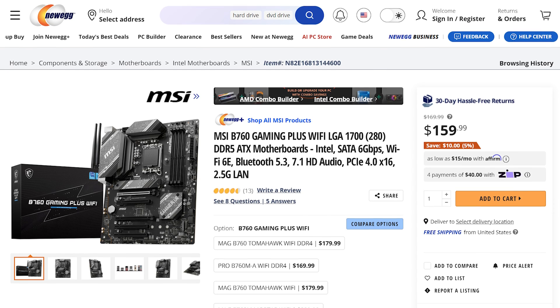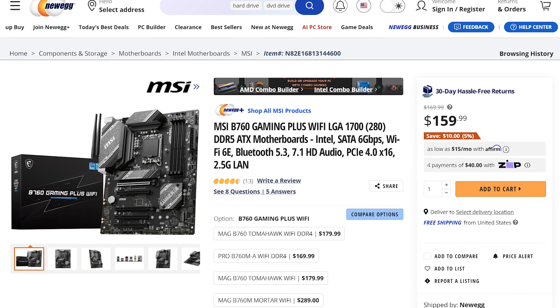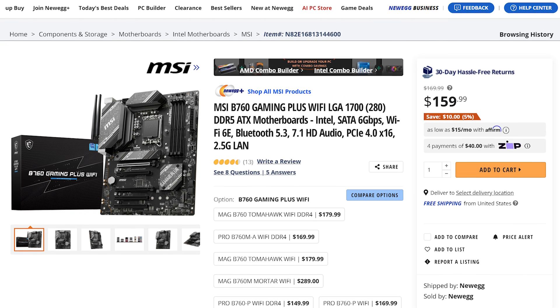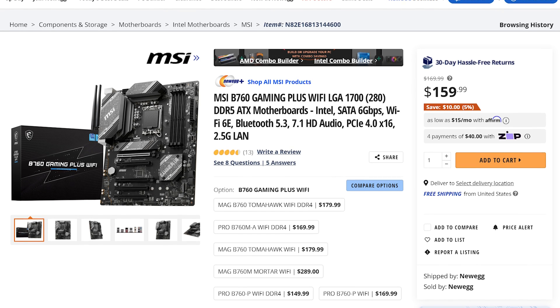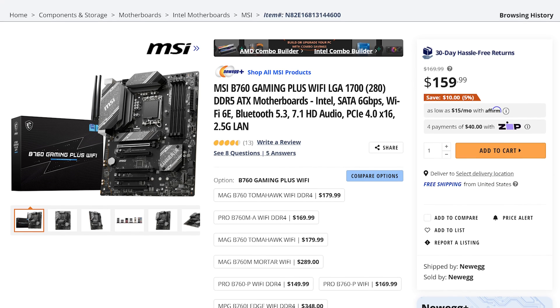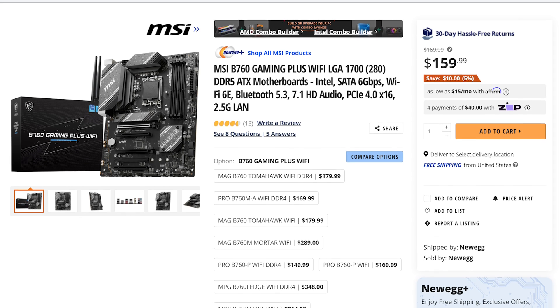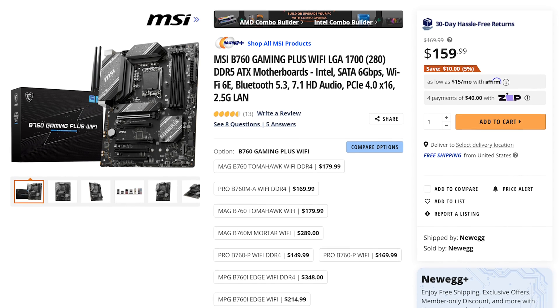Up first, let's talk about the motherboard. This is what you put all of your parts — like your CPU, RAM, and graphics card — onto, and it makes them all work together. I recommend the MSI B760 Gaming Plus Wi-Fi motherboard, which comes in at $160 at the time of making this video. With this motherboard, you're getting a good mix of features for a good price, including a lot of storage expandability, Wi-Fi 6E, USB-C, and more.